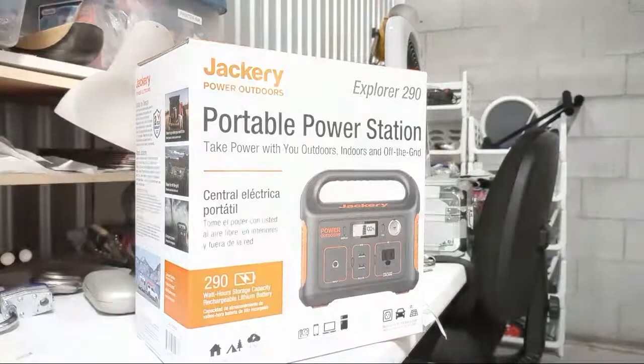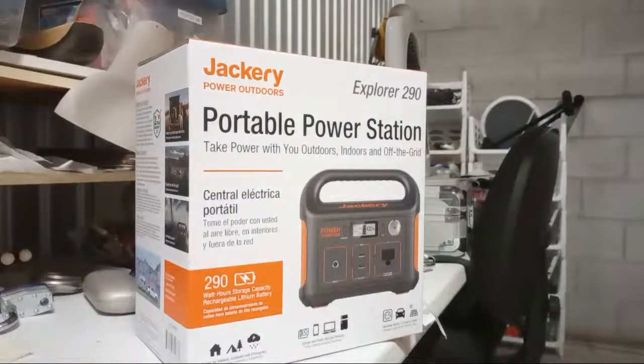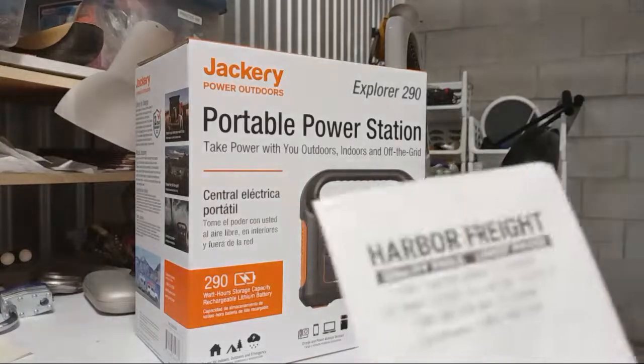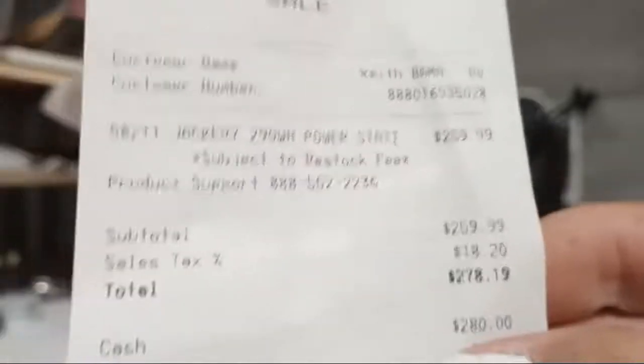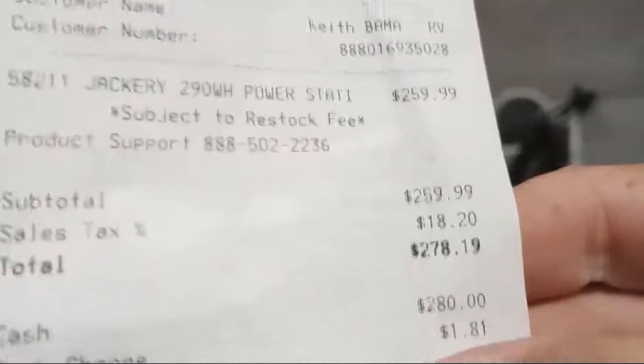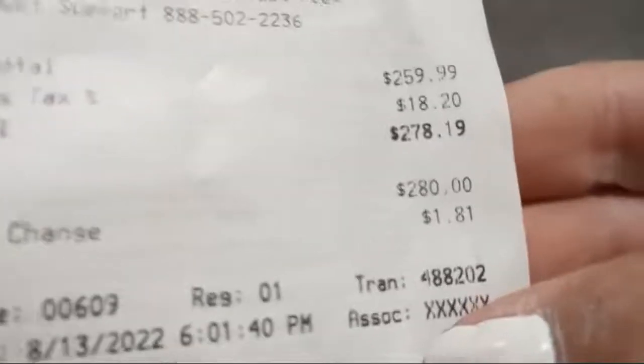This is the Jackery Explorer 290 from Harbor Freight. Don't try to use any free coupons because they won't honor them. A friend sent me the money to get this as a gift. It was $259.99, plus $18.20 in tax, for a total of $278.19.